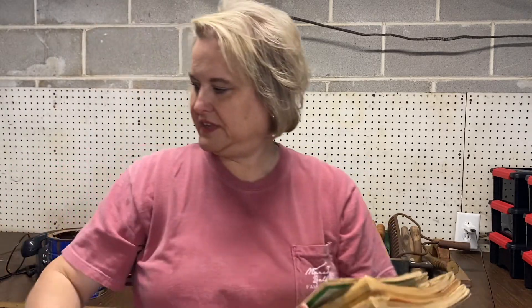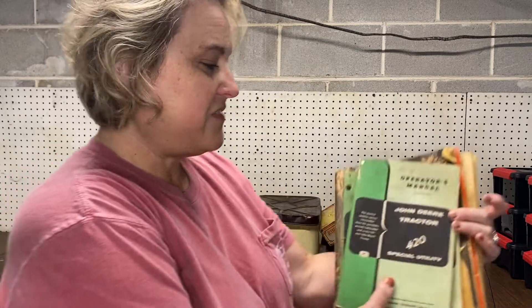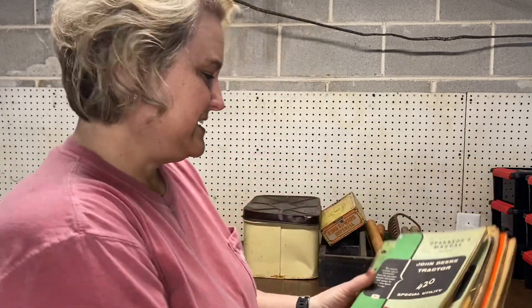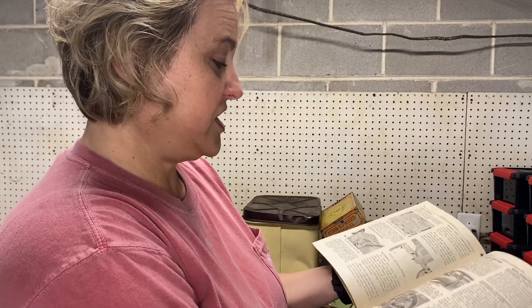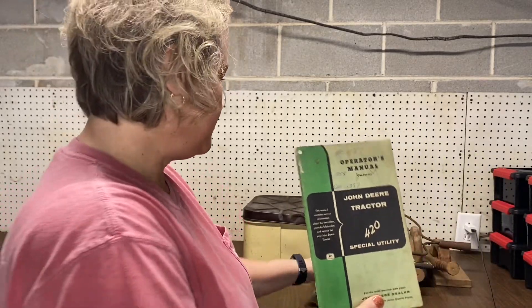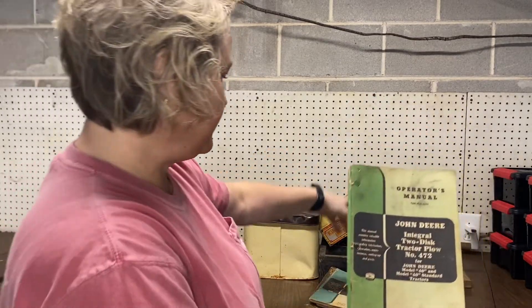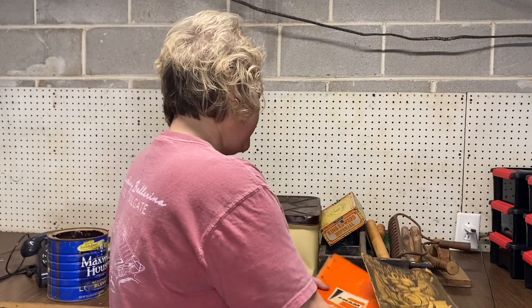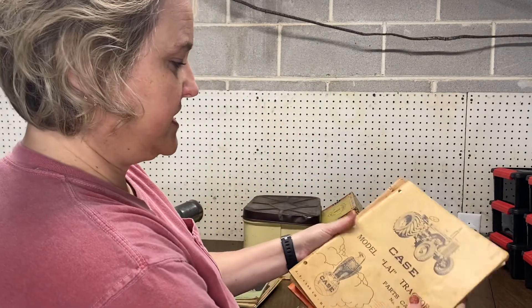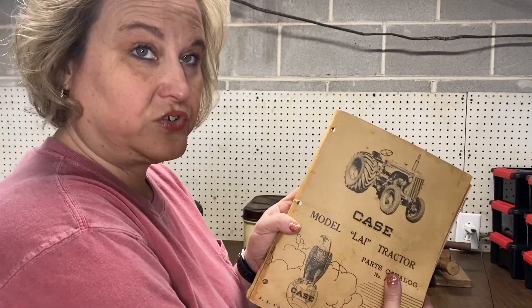In the bottom drawer of this gondola thing we have to get to later, I found all these old tractor manuals. This first one my husband said should be pretty valuable — he said that tractor, the 420 Special Utilities, had only about a hundred made. I've tried to look it up and can't find this particular manual, but it's in good shape and it's the original operator's manual. There are several of these for different John Deere things and other manuals including a Case tractor. Some of these tractors are still here so I don't know what needs to be kept — we'll have to go through them.